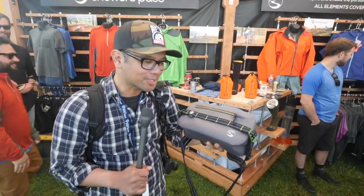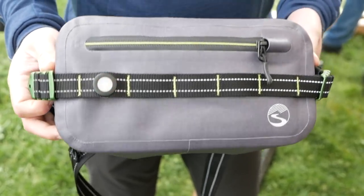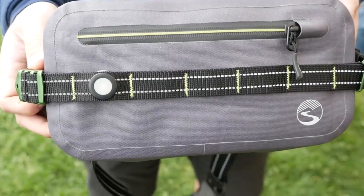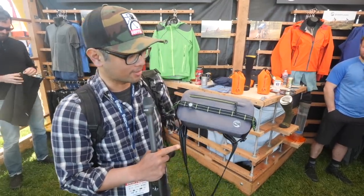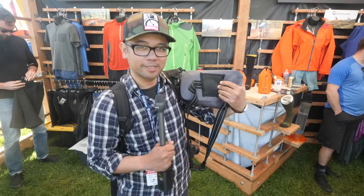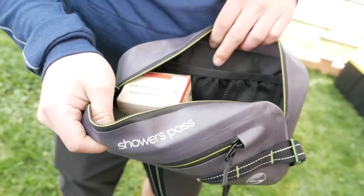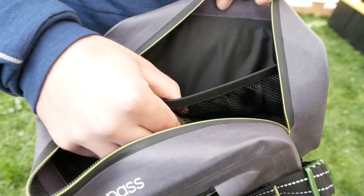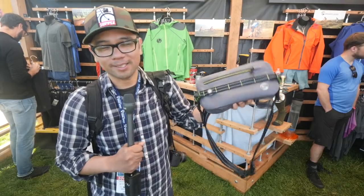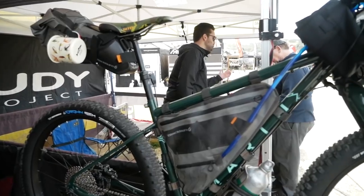Hip bags are a thing — they are not fanny packs. This is a new hip bag from Showers Pass called the Rain Slinger. The MSRP is going to be $69, it's completely waterproof, it's got a built-in light for commuting, some MOLLE webbing straps if you want to attach things, and it's designed primarily for mountain biking but works for bikepacking too. There's a little padding on the back and reflective stitching on the waist strap. You get a fully waterproof hip bag for just under 70 bucks.